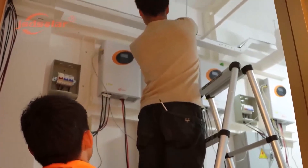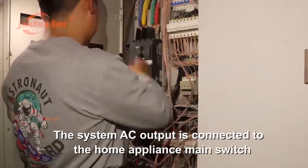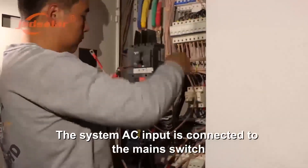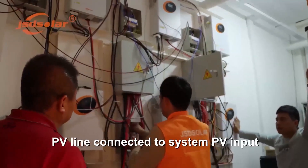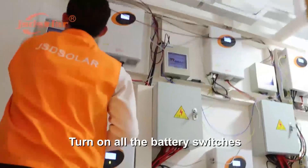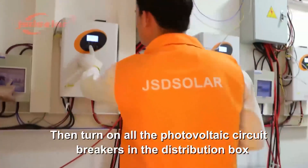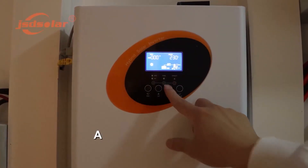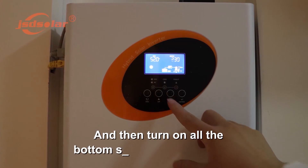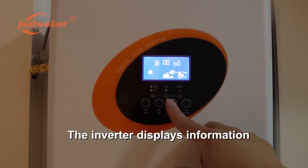The system AC output is connected to the home appliance main switch. The system AC input is connected to the main switch. PV line connected to system PV input. Turn on all the battery switches, then turn on all the photovoltaic circuit breakers in the distribution box, then turn on all the AC input circuit breakers, then turn on the main switch, and then turn on all the bottom switches of the inverters.